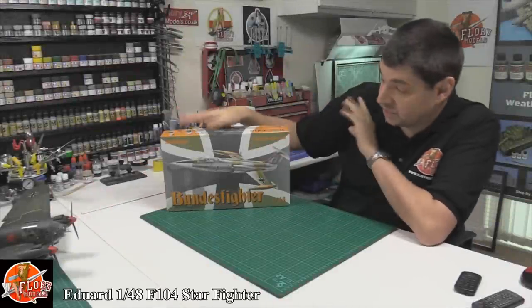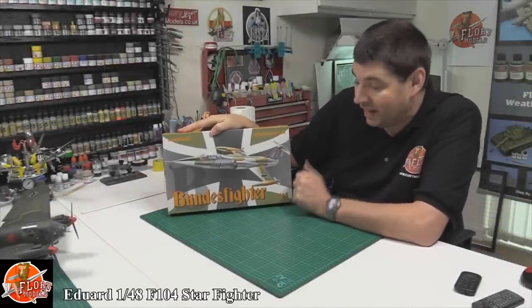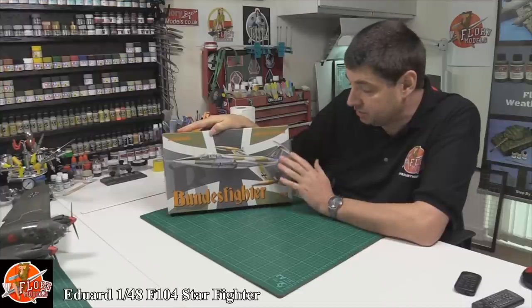Hello and welcome to Filming Models kit review time. Today we've got Eduard's 1/48th scale rebox of the Hasegawa F-104 Starfighter.